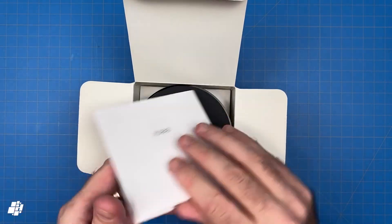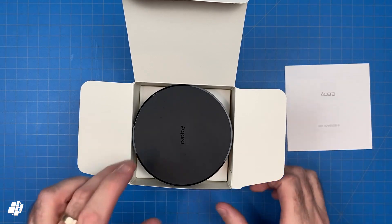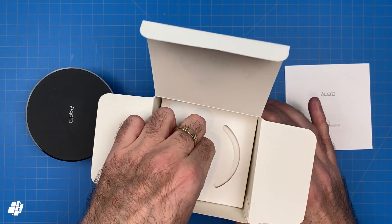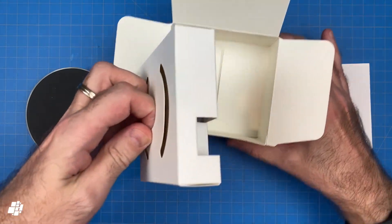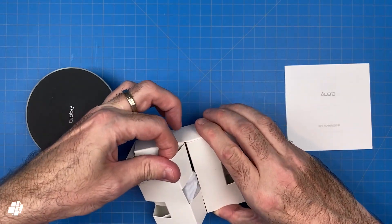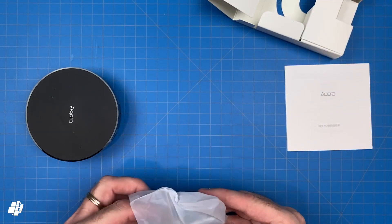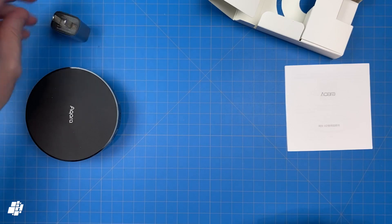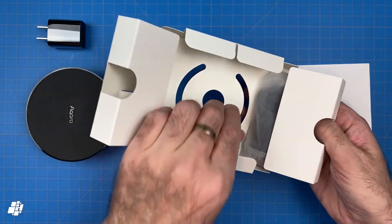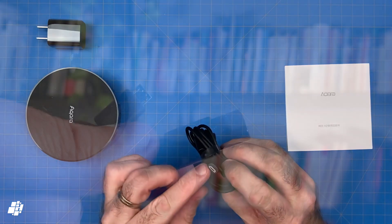Opening the box, first off is the manual in Chinese, which contains one of three instances of the HomeKit code. Below the M2 itself is something we've already seen with the Mi Smart Gateway — a very welcome change from the original Akara hub: a separate USB power supply instead of a built-in plug. We get the USB plug itself, nicely in black to match the hub, and then a separate USB to micro USB power cable, which also comes in matching black.